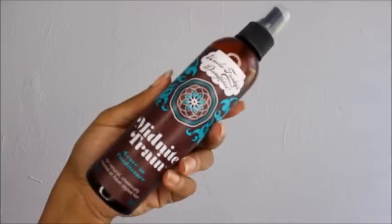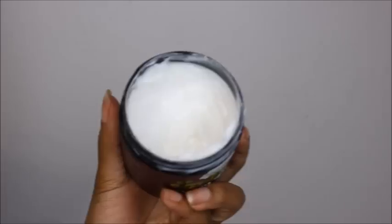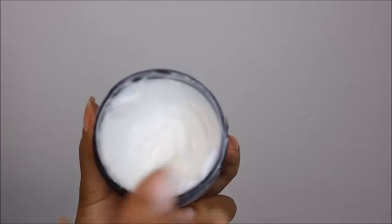Once I have rinsed out the conditioner, it's time to add my leave-in. I'm using the Midnight Train just to help strengthen my hair. I will spray a few pumps of that and work it onto the hair, then follow up with the Extra Butter.